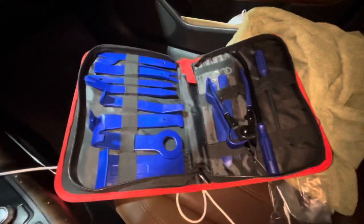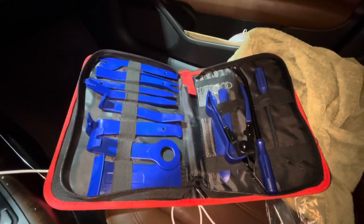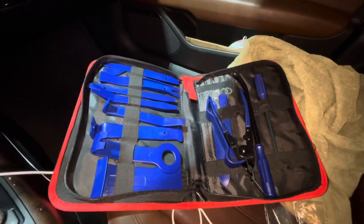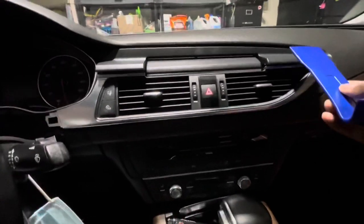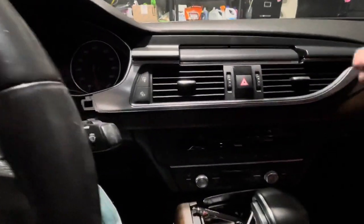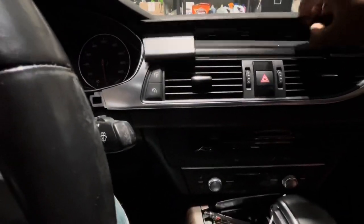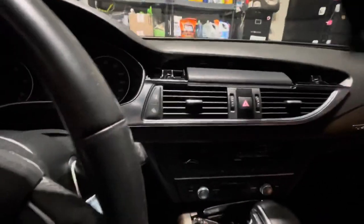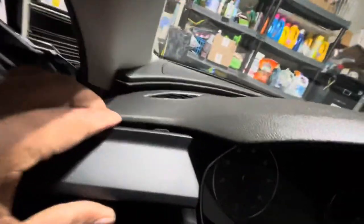I have my handy dandy kit right here and we're gonna get started. Before I get too far, I want to show you what I did. These are the two pry tools I was using. Basically I came here first, got up under here and unsnapped these two first, and then I went to the top and pried loose from the top — this came off.